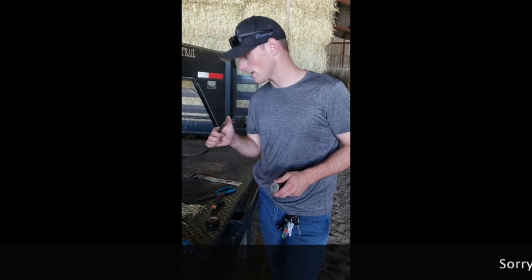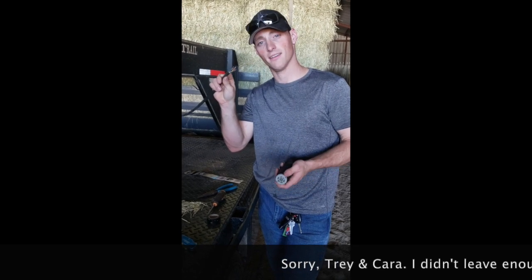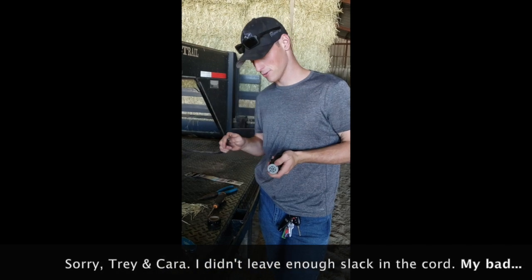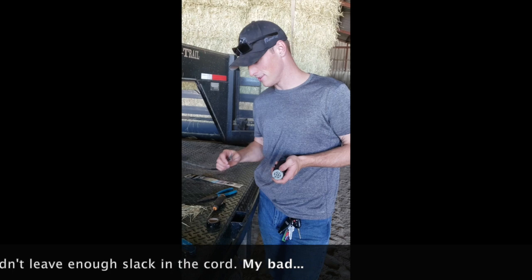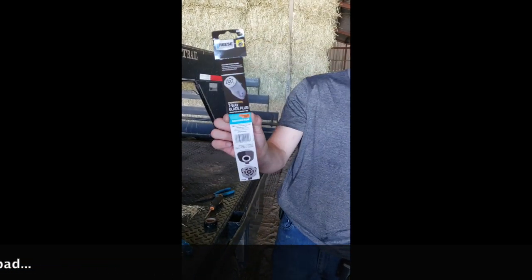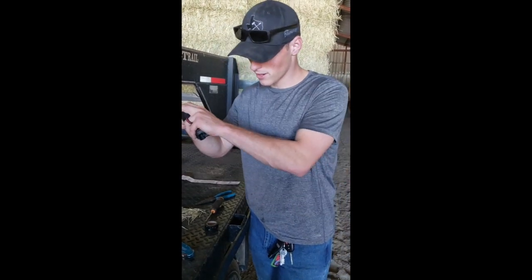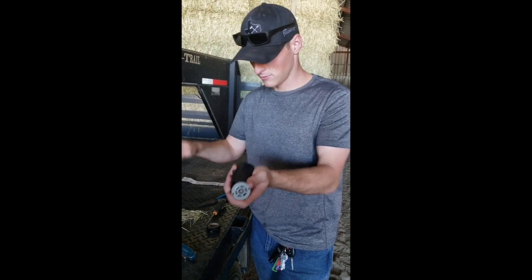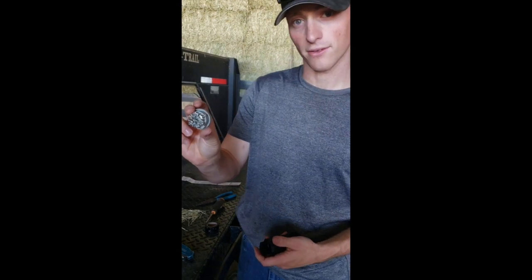There was a little incident yesterday when they were loading the hay — they accidentally yanked the seven-way plug for the trailer out, so we're doing a little bit of repair and maintenance today. Kara's actually going to be the one doing this. Pretty simple fix — just get a standard seven-way plug, the wires are good, just make sure they're threaded tight, and then feed them into this connector and see if it works out.